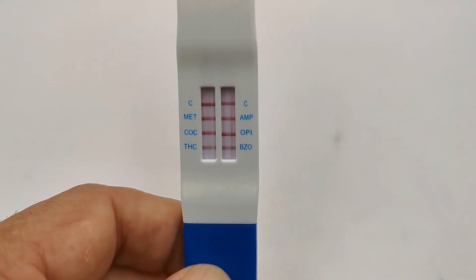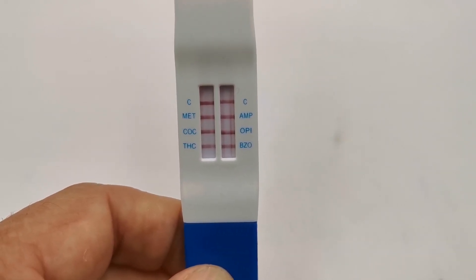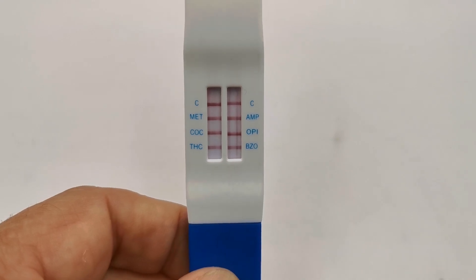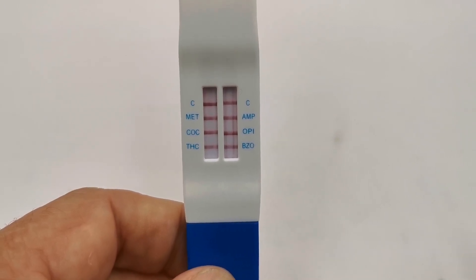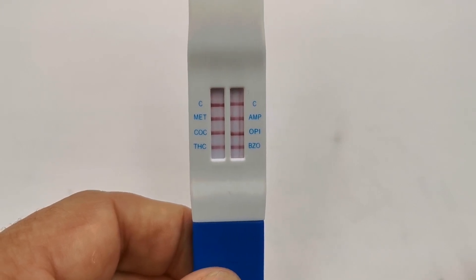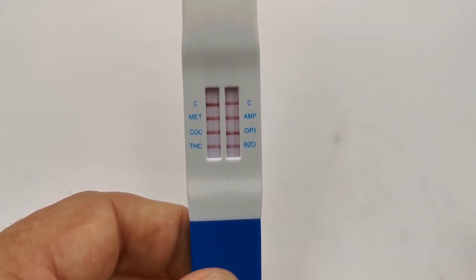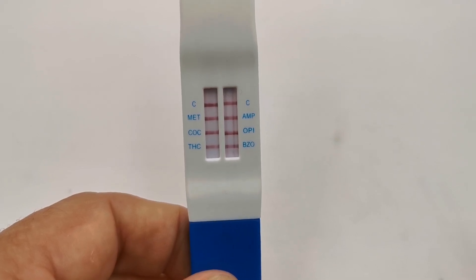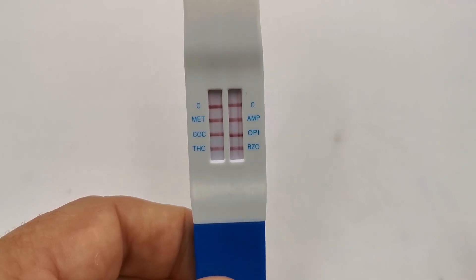You will see some variation in the thickness, colour density, and general thickness of the lines in the control and test regions between the two columns — that's nothing to worry about. Test lines tend to be very thin for drugs such as cannabis, but with this design the manufacturer has ensured a really clear, thick test line for cannabis. A positive result is indicated by the absence of a test line against the drug abbreviation at the 10-minute read time, which is why it's important to give the test 10 minutes development from when it was placed in the mouth.